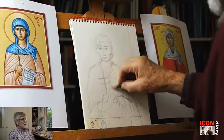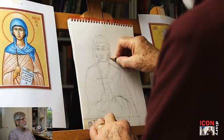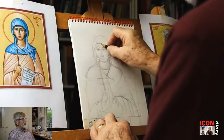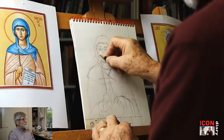This sketch is going in at four times the normal speed, and it looks much simpler when it's done. We've made a start on the new project of painting an icon of Santa Monica of Hippo. Next time, we'll transfer the image onto a panel.